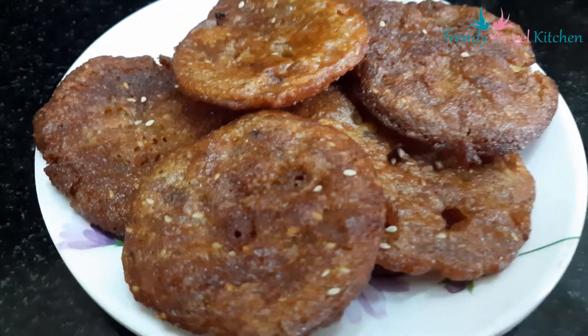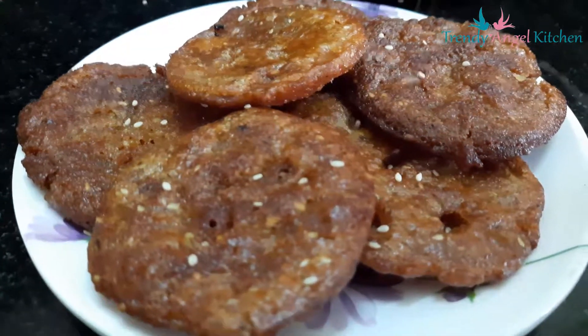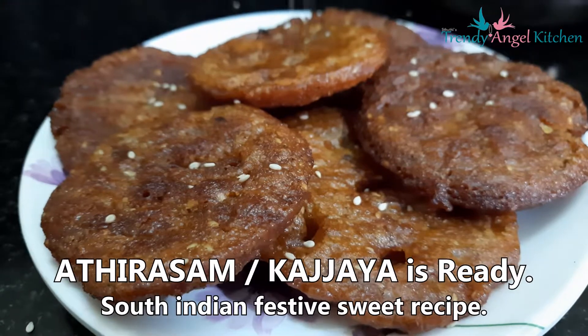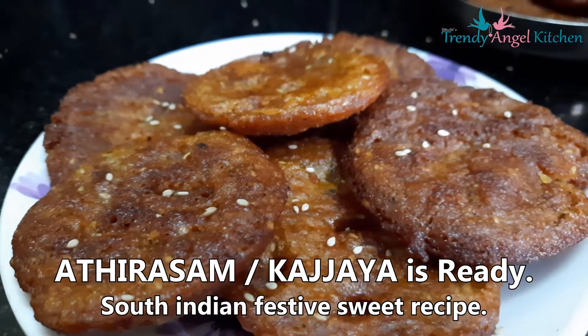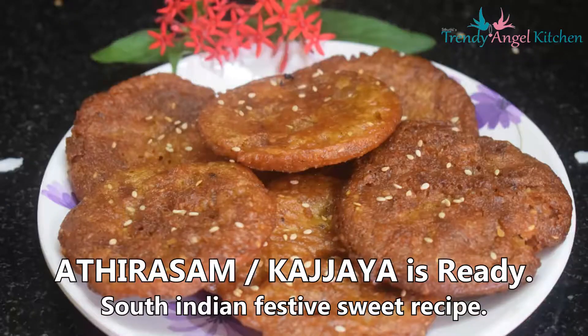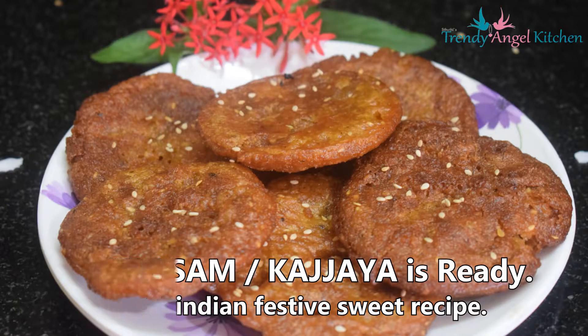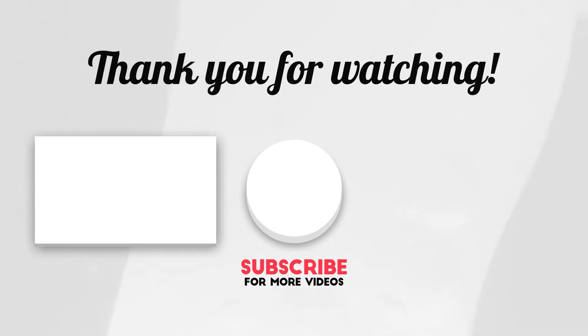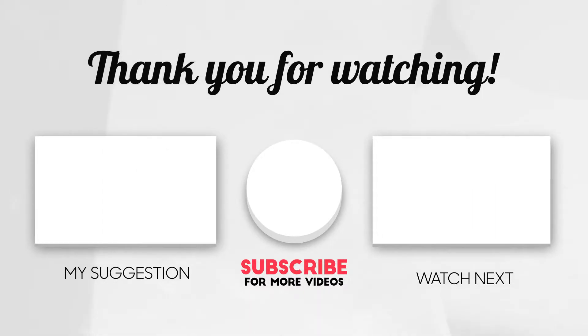Athirasam, Kajaya, or Ariselu is ready. Serve it hot or after cooling. Try this kajaya recipe and make your Sankranti a memorable festival. Enjoy with your family. If you liked this video, please like, share, and subscribe to my channel. If you already subscribed, click the bell button for notifications. Thank you for watching and stay connected for the next interesting recipe.